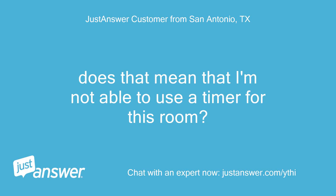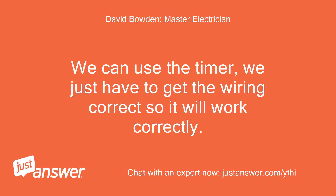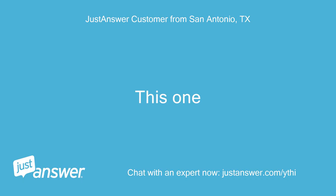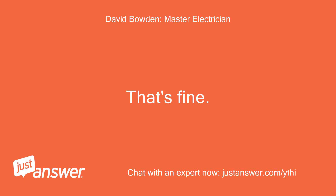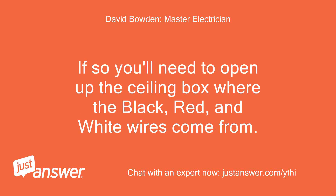Does that mean I'm not able to use the timer for this room? We can use the timer — we just have to get the wiring correct so it will work correctly. It will not work if 120V power is connected to the blue wire, and that is what is happening. Do you feel like continuing this project? If so, you'll need to open up the ceiling box where the black, red, and white wires come from. Ceiling box?